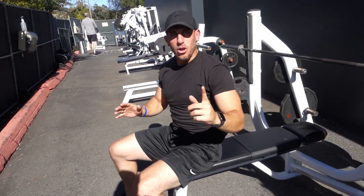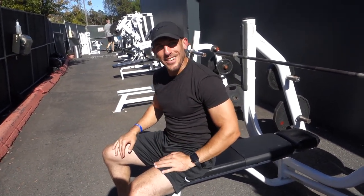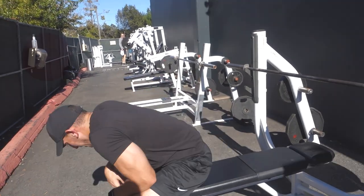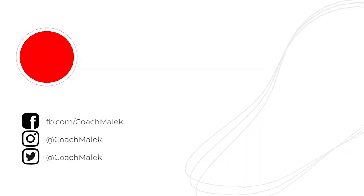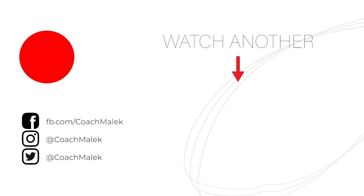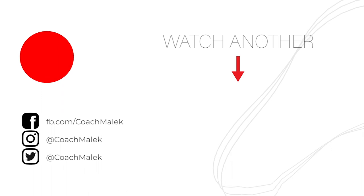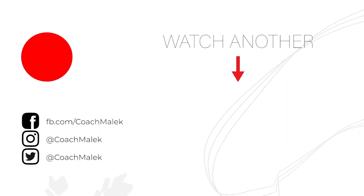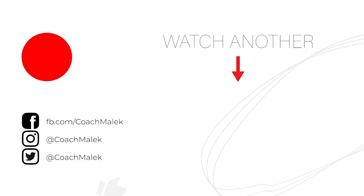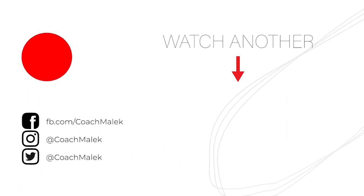And that is my 15-minute tutorial on bench press.